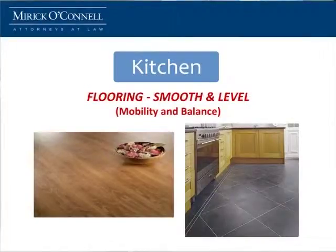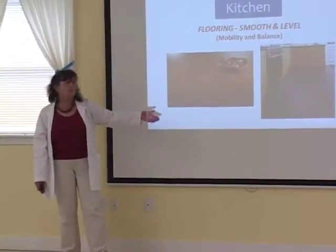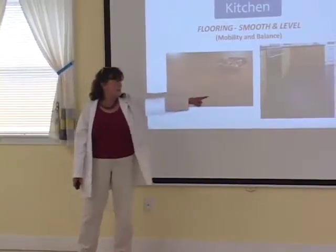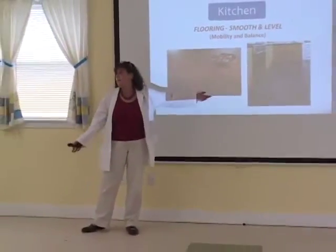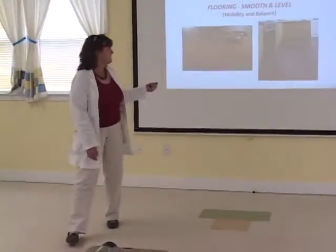You want a floor that's smooth and level to help you with balance. This is vinyl tile — looks just like a beautiful wood floor, but it's a little bit more cushiony and it's easy to install. That's also a vinyl floor. Looks like a beautiful granite kitchen floor, but it's not. It's vinyl tile.